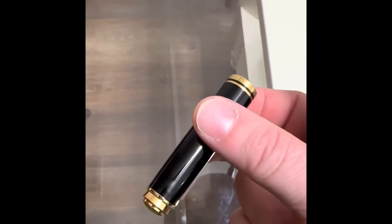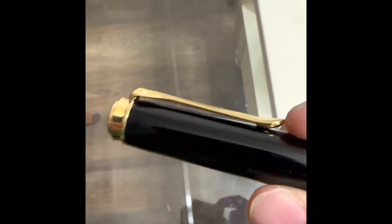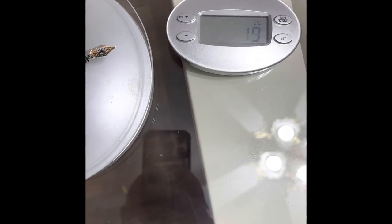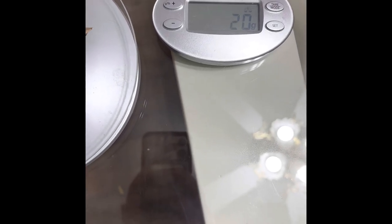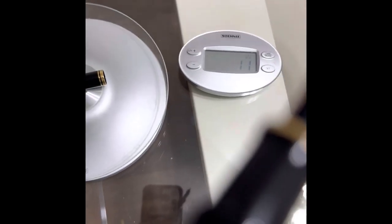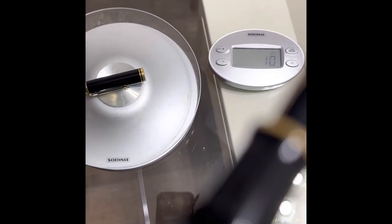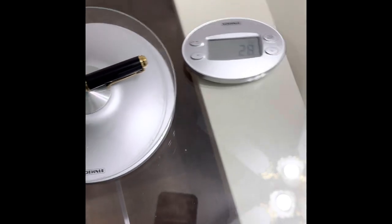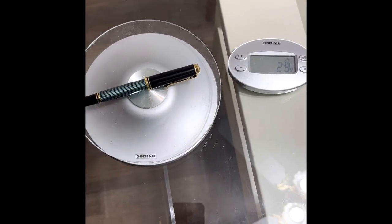I've gone ahead and done a resin check on the nib, or the cap, but it just doesn't feel great. In grams, I was worried about this. As you can see, it's leveling out at 19 to 20 grams, which is legit — exactly what they're calling for. The cap is supposed to be between 8 and 9 grams; 8 grams is what it leveled out at. These scales aren't going to show it perfectly, but I'm within a gram. 29 grams together.